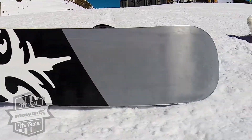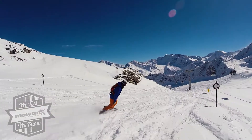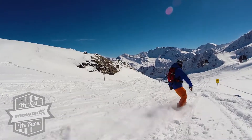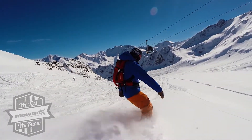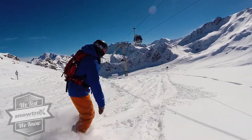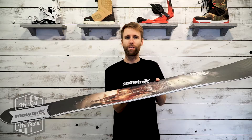It's using the Ripsaw profile, which is rocker in the middle with camber underfoot, so you can really dictate to the board what you want it to do. You can either have a nice aggressive feel edge to edge, nice and lively, but that rocker element also just makes it that little bit more friendly in the softer snow.